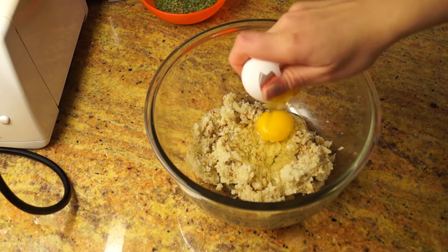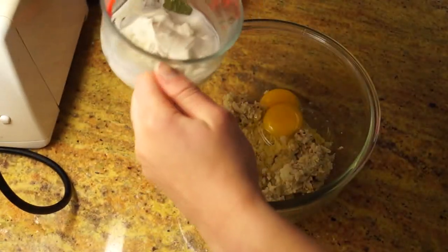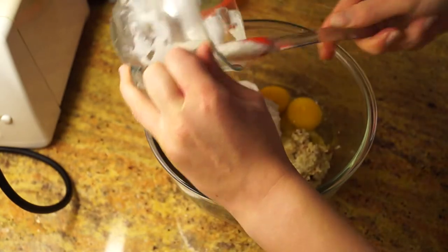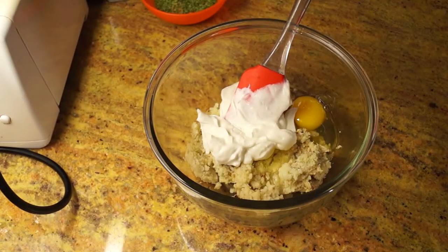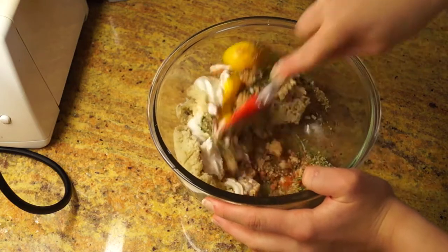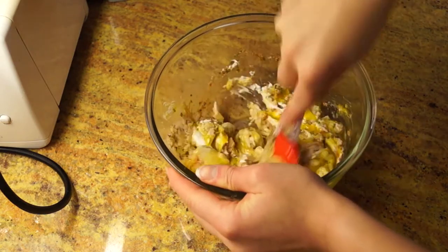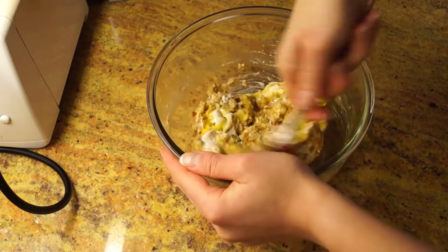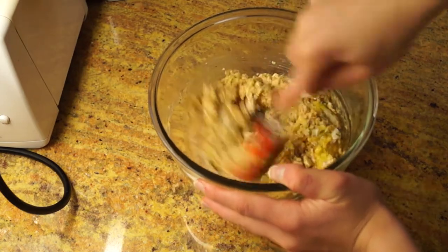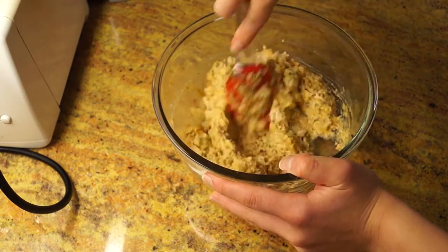I added two eggs to help bind the dough together. Then for a little bit of flavor, I added half a cup of Greek yogurt — I find that it makes it taste really, really good. Then I added some spices. I have the full list of spices in the description below along with the recipe. I mix it really well, making sure that the egg and the Greek yogurt mix well into the cauliflower, and I'm also testing out how much more I need to add to make it a better consistency.